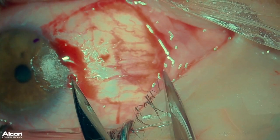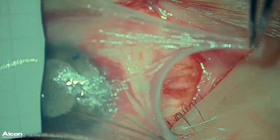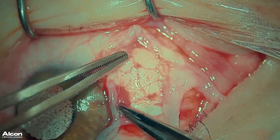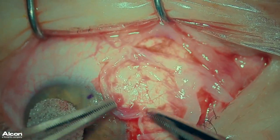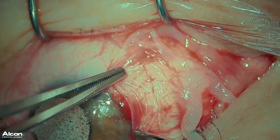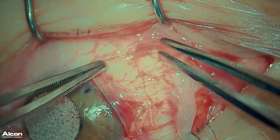I then use calipers to measure the area of bare sclera to prepare my grafts. I bring the amniotic membrane over into position. You want the sticky side, or the stromal side, down and the epithelial side up. I smooth it into position and ensure that it fits in this area. You can excise any excess of the amniotic graft.